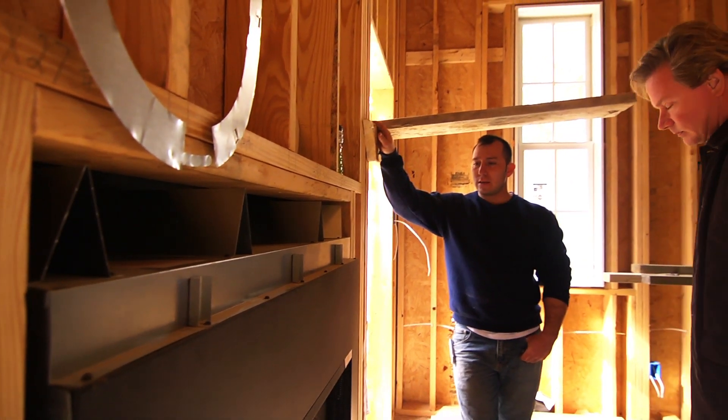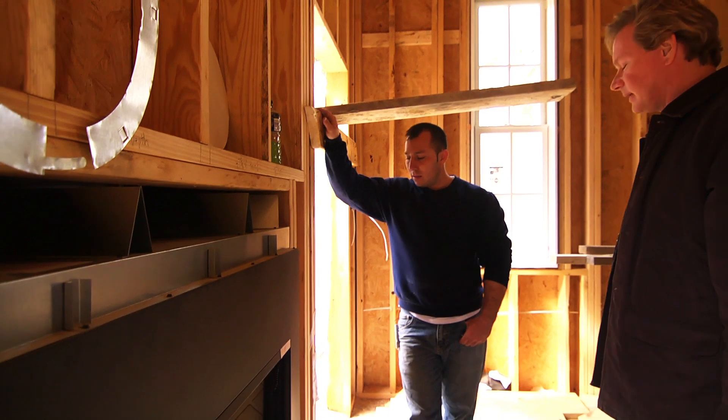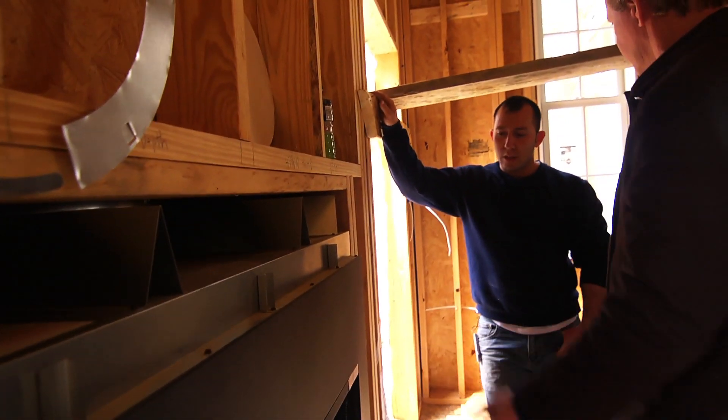That way it'll look like the fireplace is one solid unit. I like that idea. Because I was trying to think what kind of stone are we going to put here? And the stone didn't feel right, but brick does. If we decide to take Marcus's idea, it really wouldn't add any more time to the schedule. I just got to figure out how to pay for it.